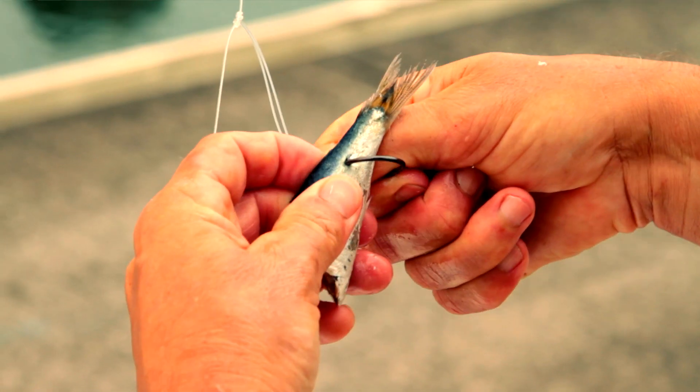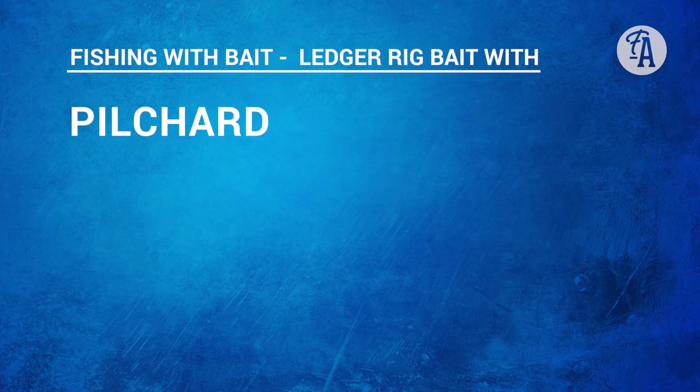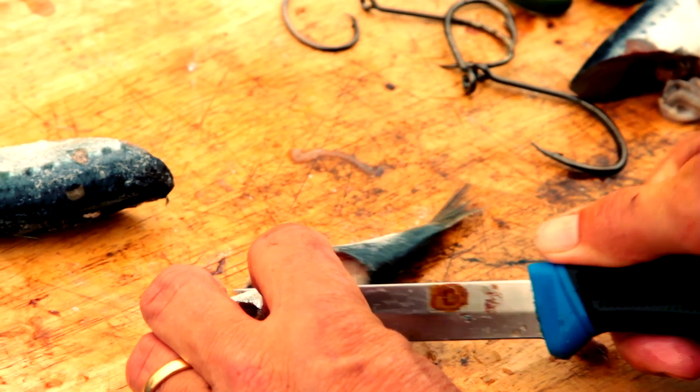The two hook ledger rig works best with quite small baits. Today we're going to rig some pilchard, some squid, and also some pieces of skipjack tuna or bonito. I've got a half pilchard here — really that's too big a bait for a hook of this size. So I'm going to trim it back a little bit because I think that's more attractive.